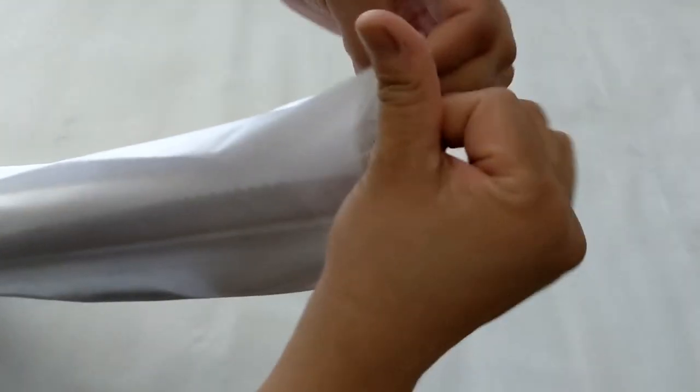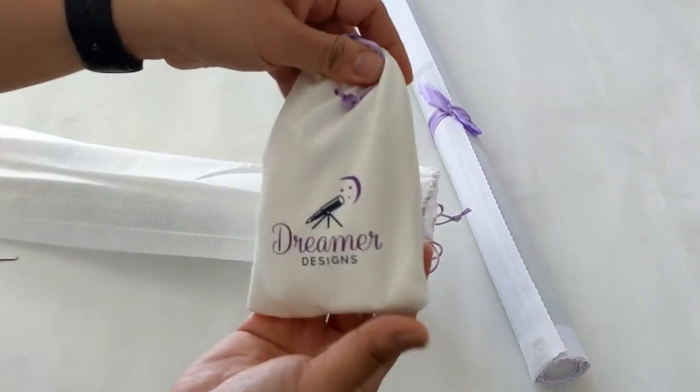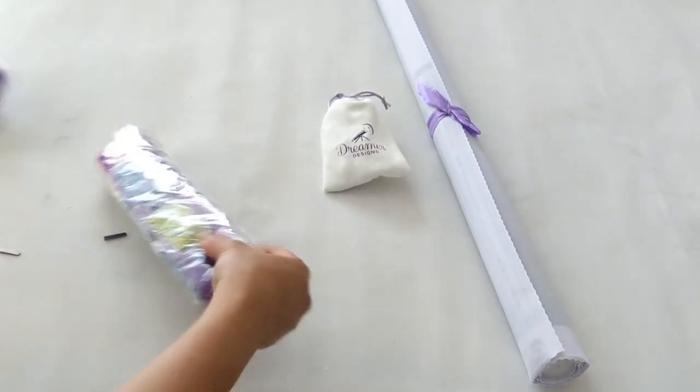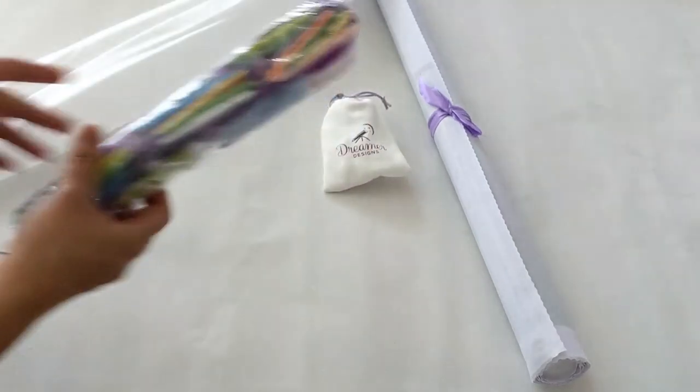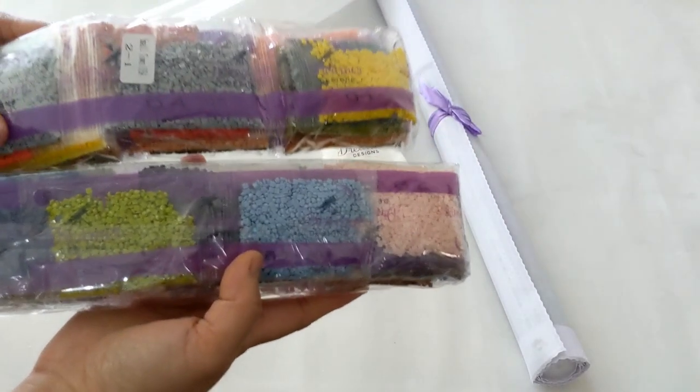Let's go ahead and open this up. We've got their canvas, their toolkit, and their beautiful drills.